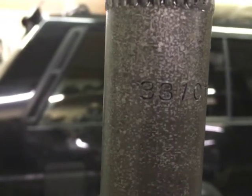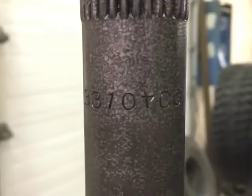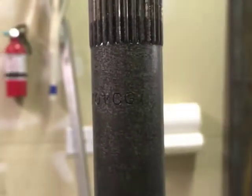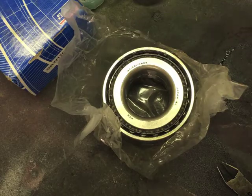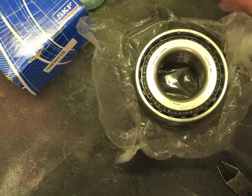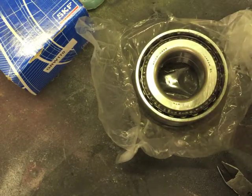The axle shaft looks okay to me, except when somebody was stamping it they got the four upside down — good job. Alright, meet our new bearing. Same as the old bearing — both NTN, part number's the same. Should be good to go.